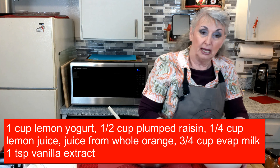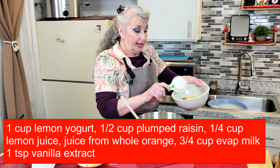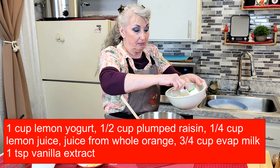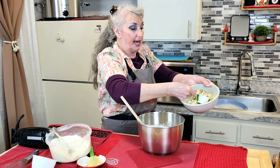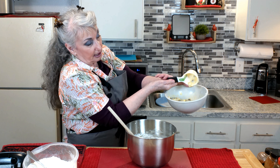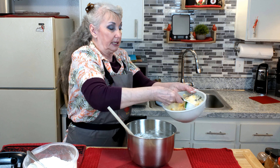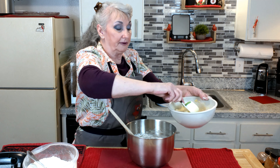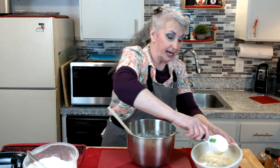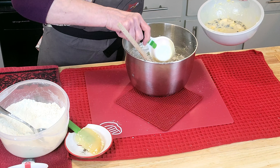In this bowl I have lemon yogurt, and I have soaked a half cup of raisins in lemon juice and orange juice, so all of that plus canned milk — you can use just regular whole milk. I also added with the raisins some of the orange itself, so that will be in there. It's a real fruity type. And if you like, omit the fruit and raisins and just go for the nice cakey loaf.